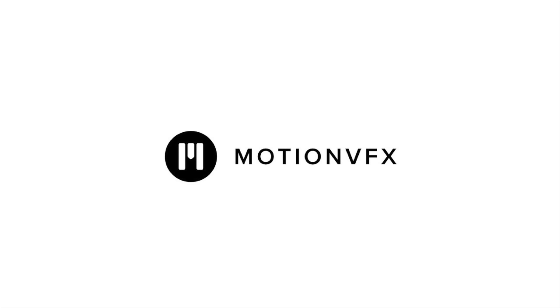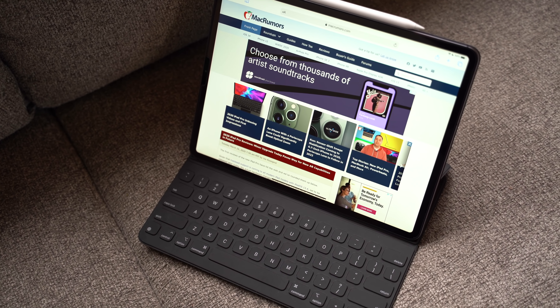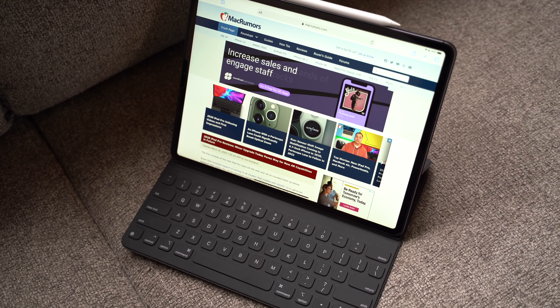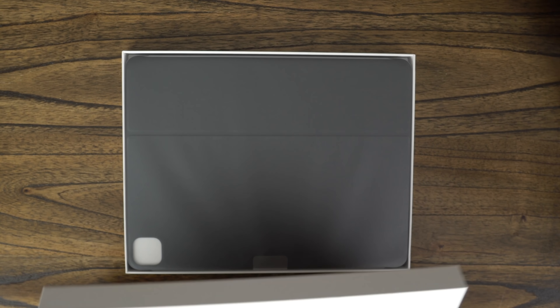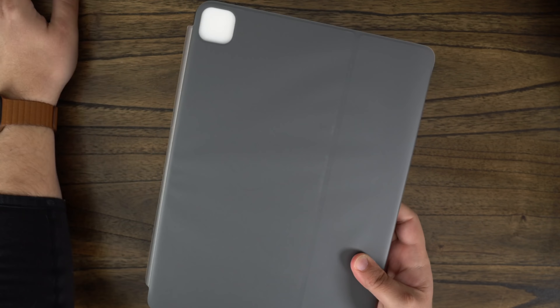This video is sponsored by MotionVFX. This is the new 2020 Smart Keyboard Folio, and although it's not the coolest new keyboard case for the iPad Pro that Apple just announced, it is the only one that you can get right now from Apple alongside the new 2020 iPad Pros.